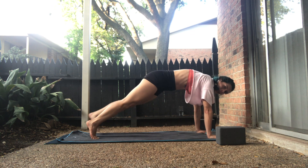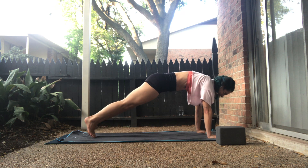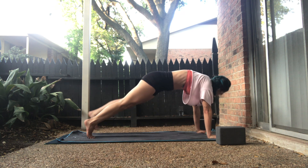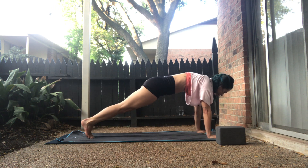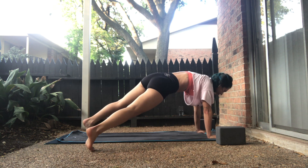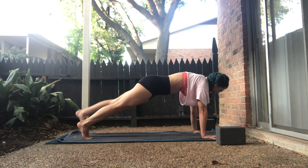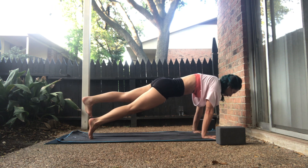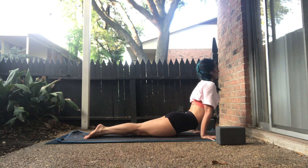Inhale, high plank. Exhale right, in center. Exhale left, in center. Exhale right, in center. Exhale left, in center. Exhale right, come back to center. Stay for the exhale — hover your left toes, keep them flexed, shift forward. Hover halfway. Inhale, upward facing dog. Exhale, down dog.